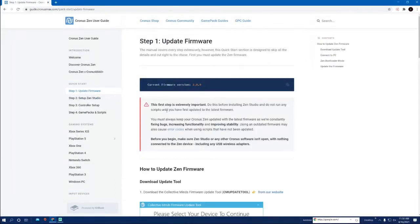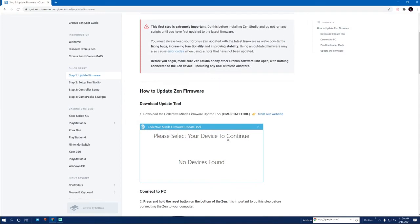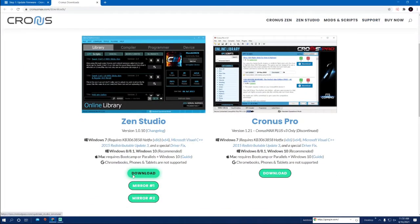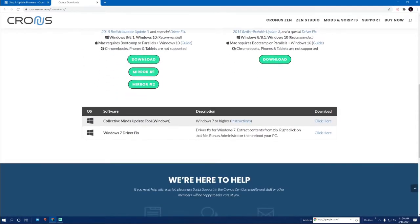The first thing you have to do is update the firmware. This is the most important part — if you don't do this first it's not going to work, so make sure you do this. It tells you exactly how to do it as well. First thing we've got to do is download the CM update tool — scroll down right here once you click the link.